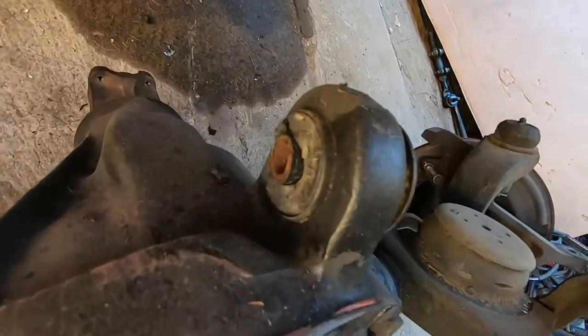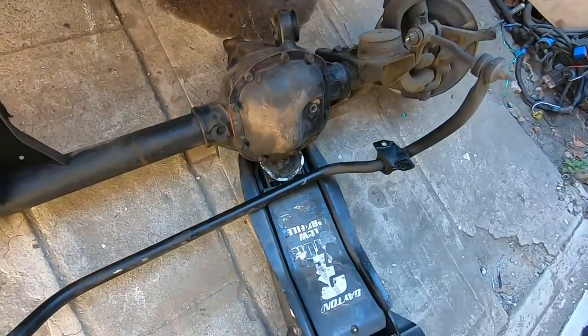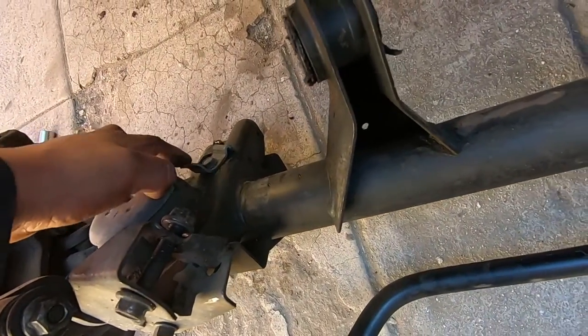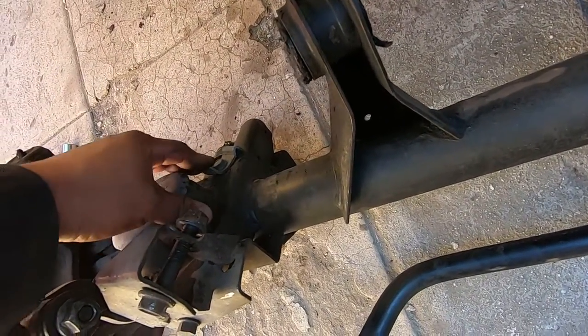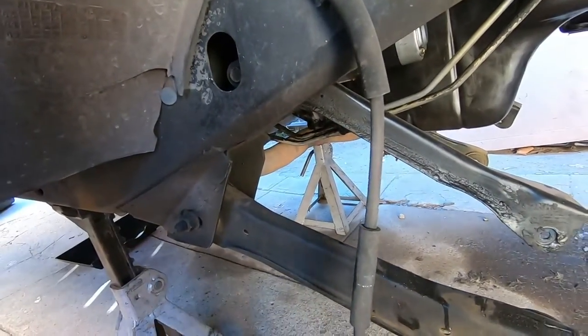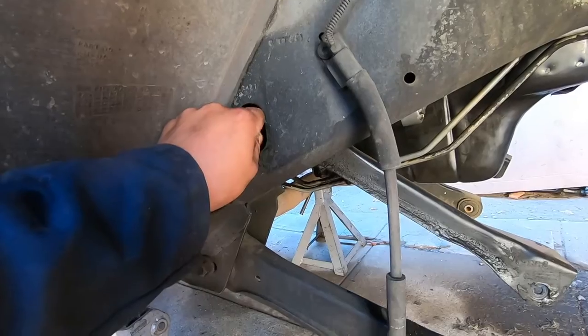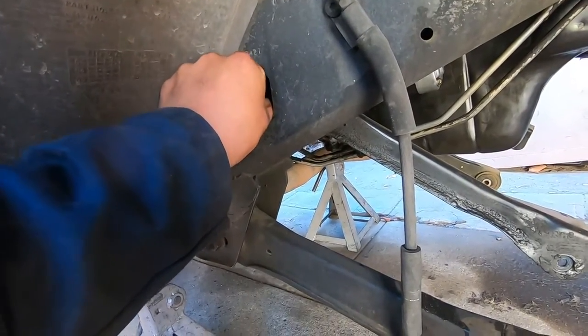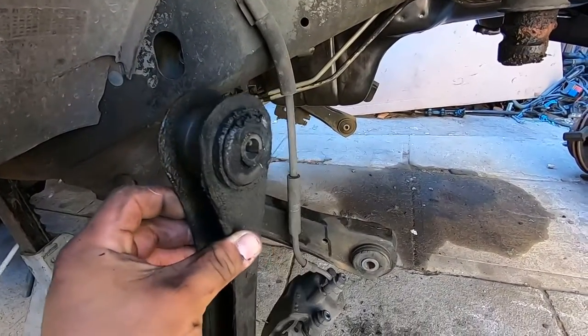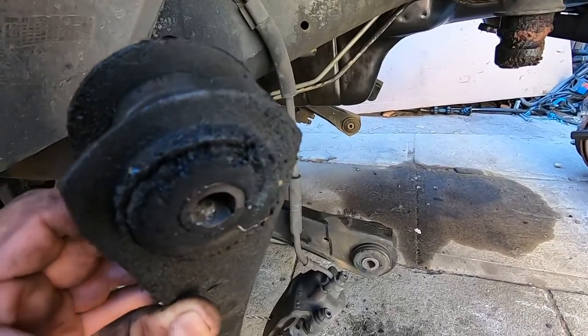This could definitely cause a death wobble, especially if you lift it — both of them are shot so we're going to pull this all the way out. I recommend removing the clips right here because you can see this one got bent when we were trying to pull out the disc, so we're going to bend it back into place. Back over here with the control arms — this one is ready to come out, just pull this nut through this hole.